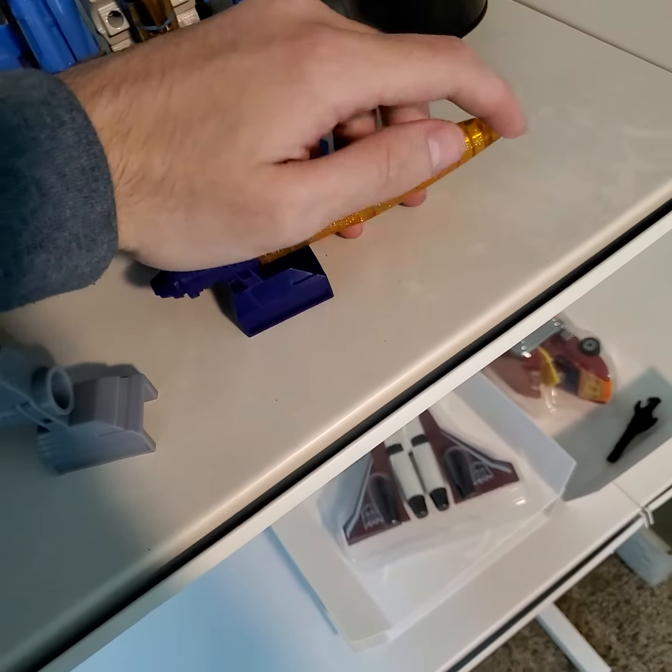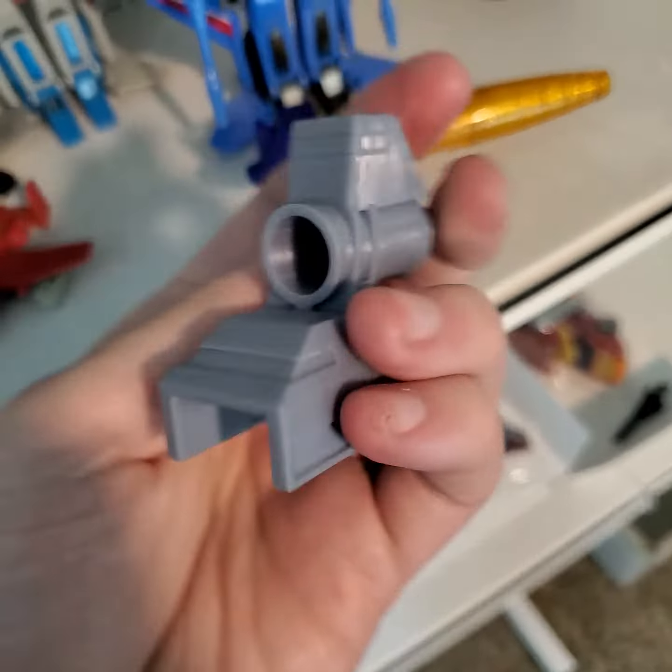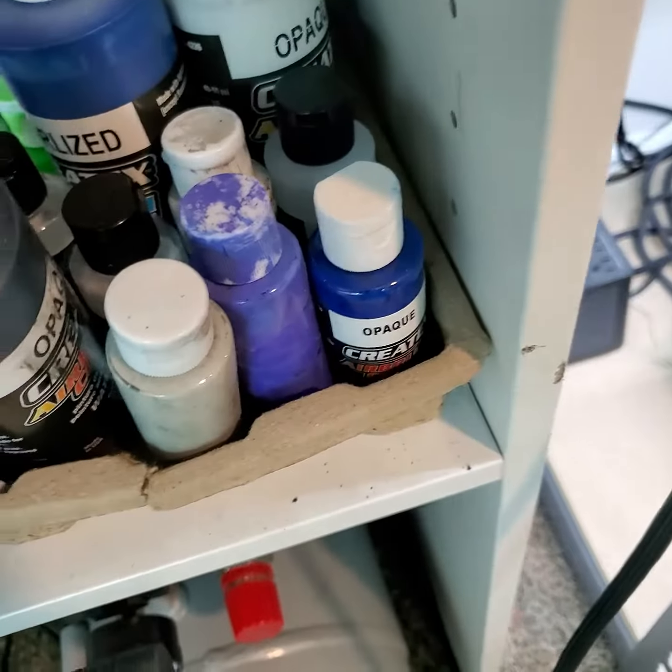Anyway, that's how it's going. Yeah, these resin parts are going to be way better. Check out this paint that I got for Galvatron.